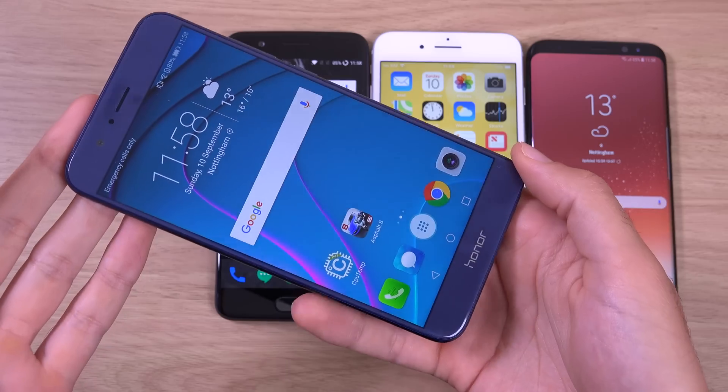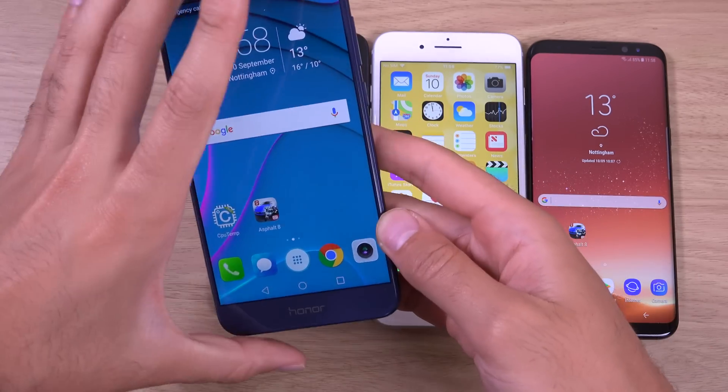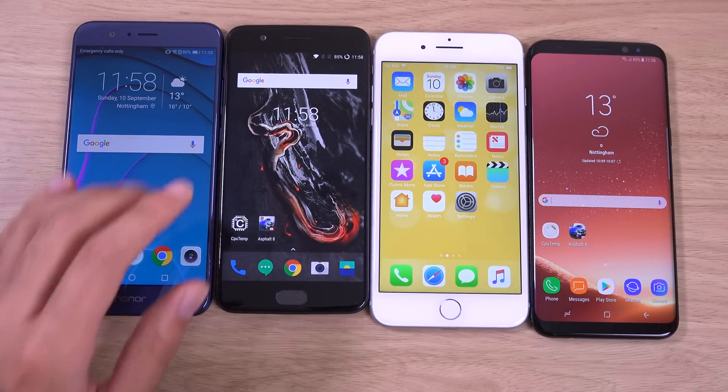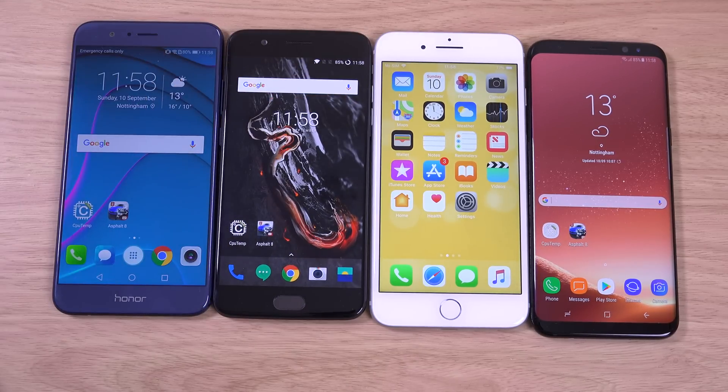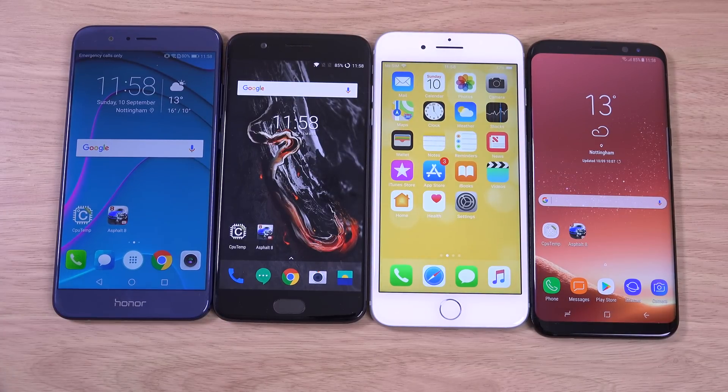You do need some good software optimization as well, and I think EMUI does need some improvement there. Excellent performance from the OnePlus 5 in terms of the dash charging, which is the best in terms of charging speed — really spoiled with that. Once you go dash charging you don't go back. The S8 Plus did pretty well as well. So just a quick little battery and heat test comparison here — very interesting results, and I will see you in the next one. Cheers!